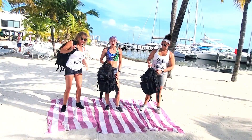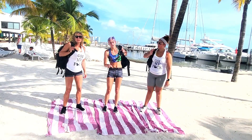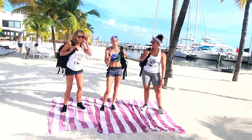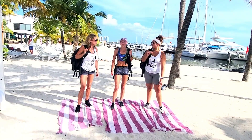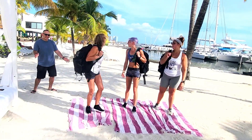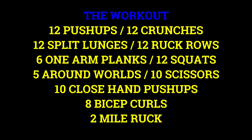Great job, guys — that was definitely our hardest workout by far. Remember, you're going to do this portion two times a week on non-consecutive days, and then when you're done you also have two miles to do with the ruck, whatever weight in it. All right, let's go ahead and go for our two-mile ruck. Get the ruck out!